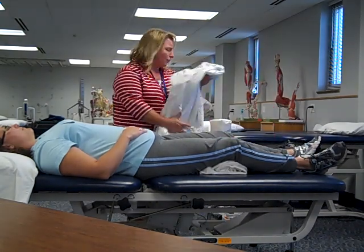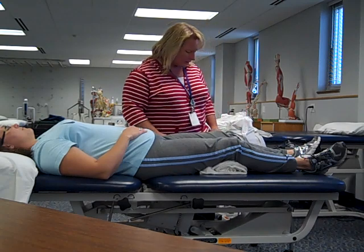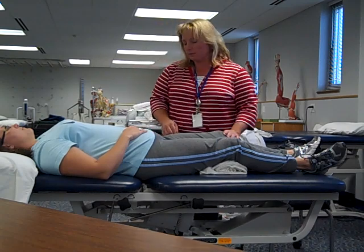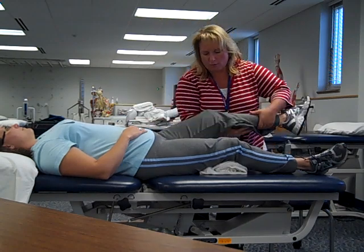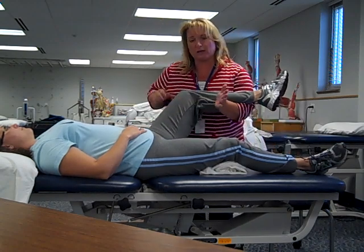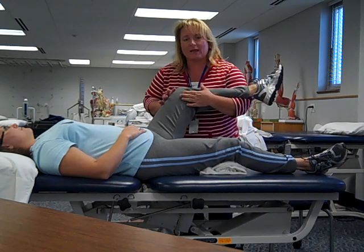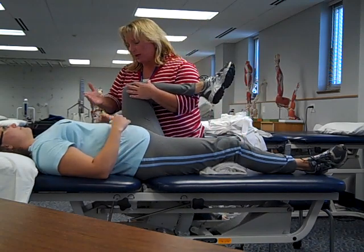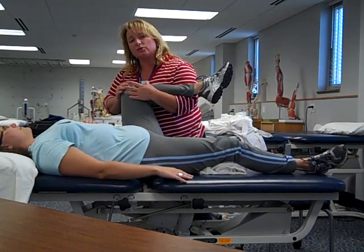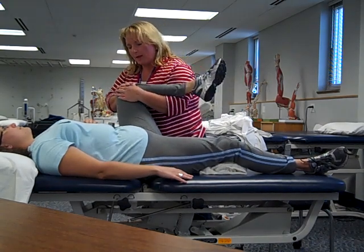I do have a rolled up towel underneath her legs — that's how we want to start passive range of motion. We're going to start with the hip and doing hip flexion. We want to cradle the lower extremity, keeping the fingers away from the back of the joint. Bring that hand out and we're going to bring the patient up into hip flexion and just a little bit of abduction. Coming inward is uncomfortable, so we come up and out.